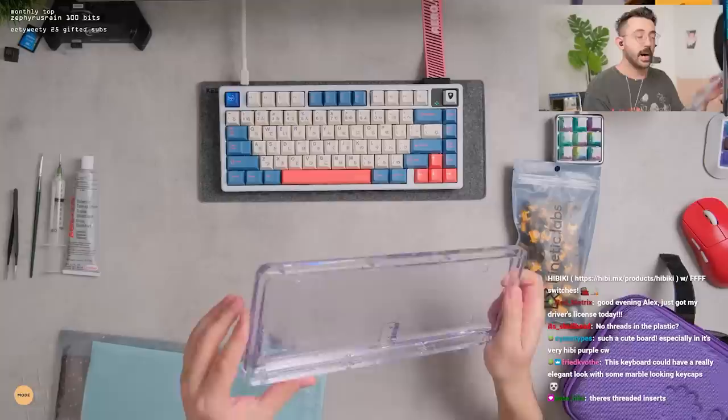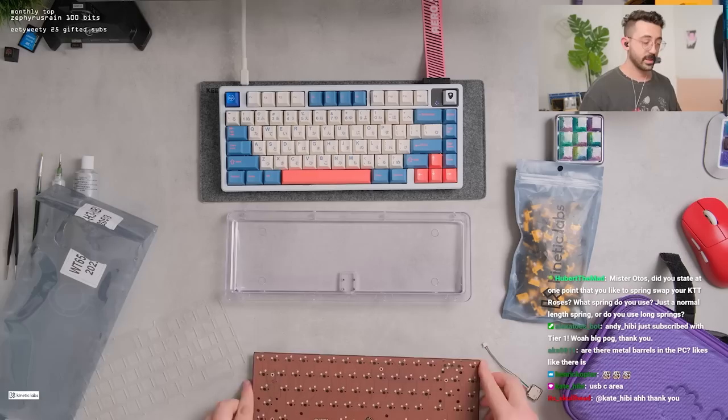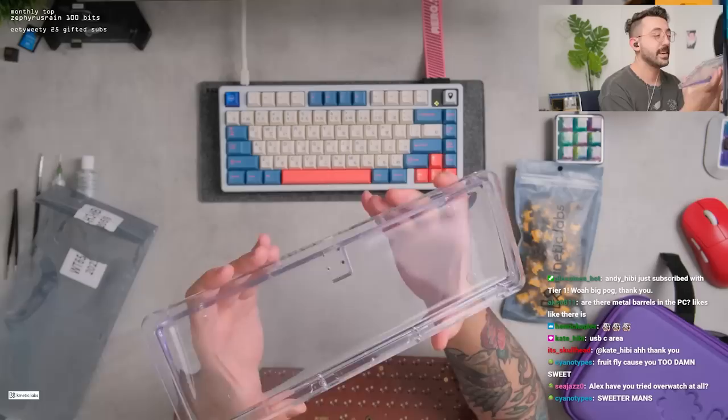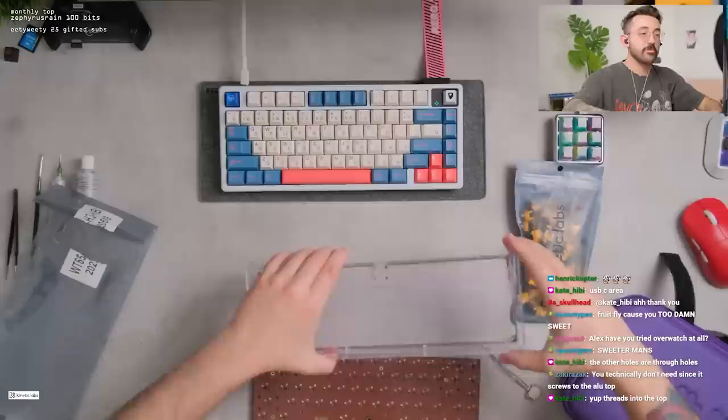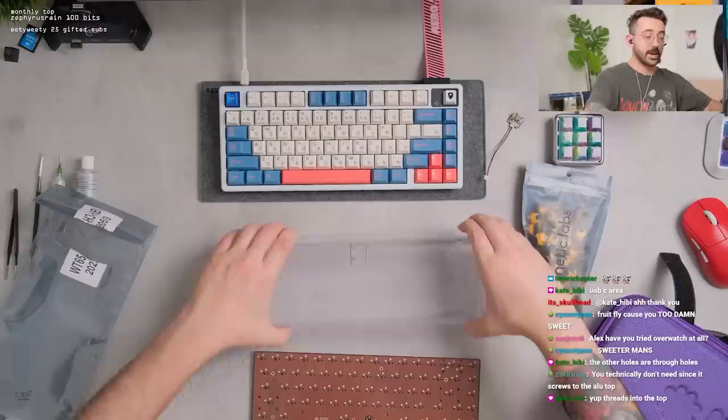No threads in the plastic — it looks like there are inserts. I'm having a tough time seeing past here, but the USB-C area — yes, these ones here are obvious to see. I don't know if there's any on this side. I don't think so because it threads into the top. But you can see the through holes clearly. So it threads into the top — makes sense. Good to see that anything that screws into the actual polycarbonate does have inserts. That's cool.